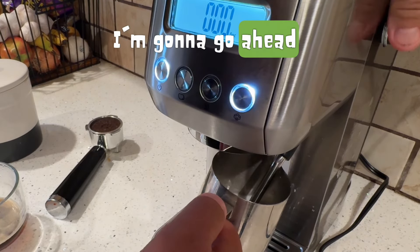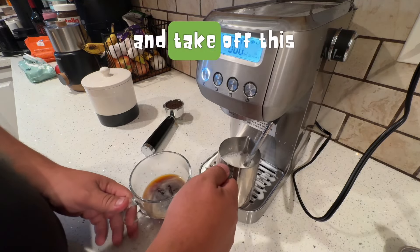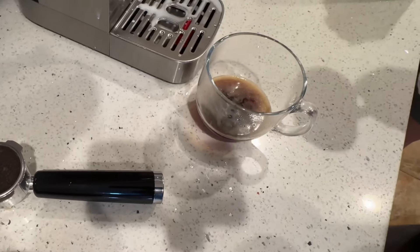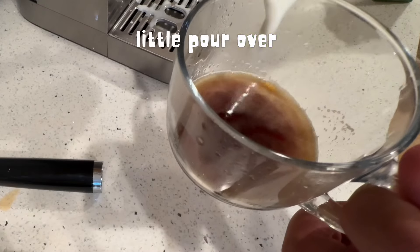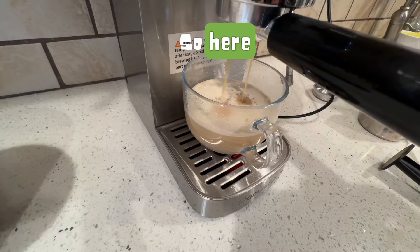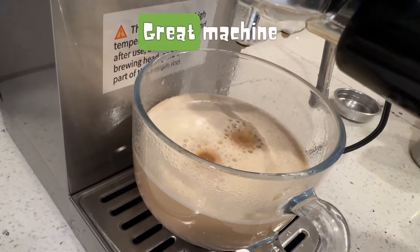I'm going to take this off and pour the frothed milk over my coffee. We're all ready to go — got my espresso right there. I'm going to do a little pour over. Once I poured it I noticed it was a little too light, so I went ahead and did another espresso — here it is dripping. That's the end of the video, thanks for watching. Great machine.